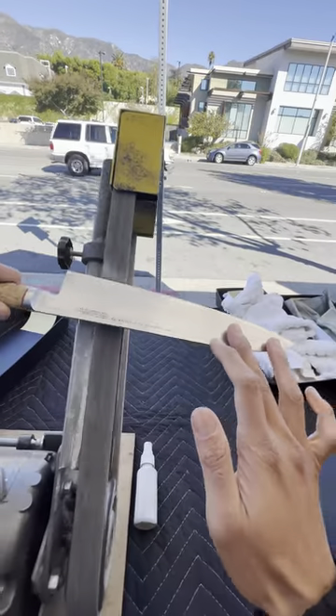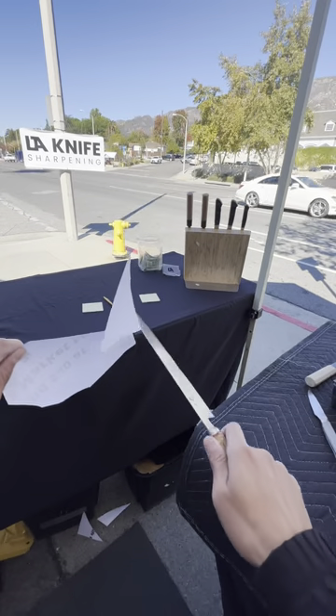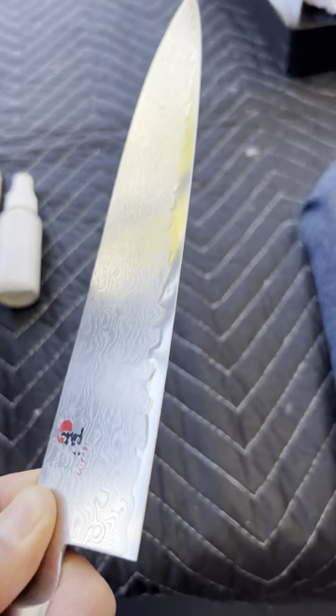I recommend using a food grade mineral oil, or even better, if you want it to look nice and pretty, use a mix of mineral oil, linseed oil, and varnish. And if you don't heed my warning, you'll end up with a handle that crumbles away.